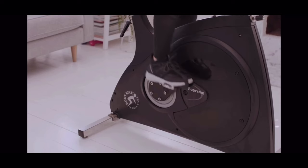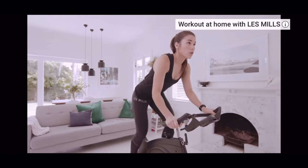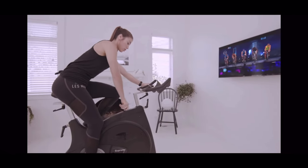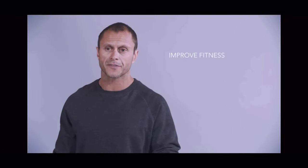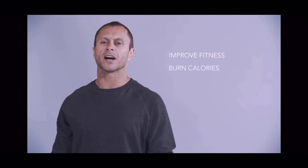RPM. This is a cycling workout that delivers maximum results with minimum impact on your joints. You're in control of the workout and you increase the intensity by just adjusting the resistance. Aerobic fitness, burn calories and help you to get lean.